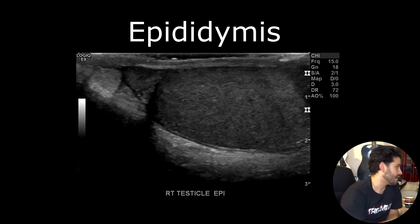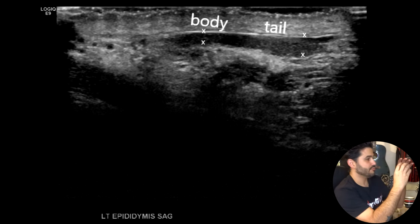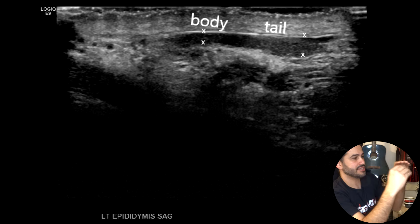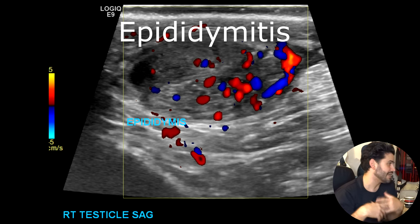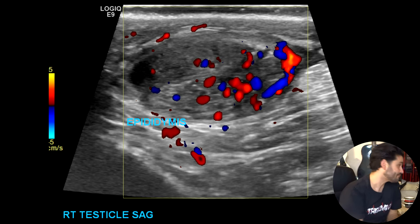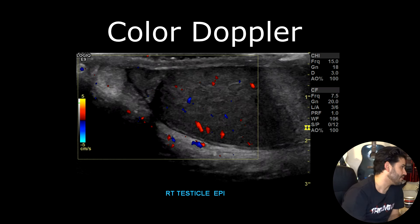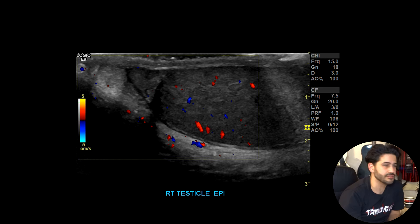Now you want to move on to the epididymis. The most prominent part is going to be the head, so you take that image at the superior pole of the testicle. The head is more bulbous, and then the body and tail get very thin, but you can still track it down. Make sure there's no epididymitis or inflammation — in that case it will be larger. You want to add color doppler to check for hyperemia. There'll also be inflammatory changes in the tissues and fat within the scrotum. A very common finding is epididymal cysts — a lot of males have them. In some cases you might have a spermatocele, so look out for those.